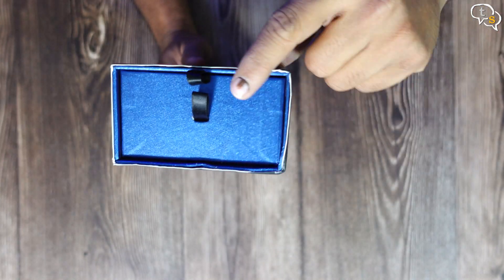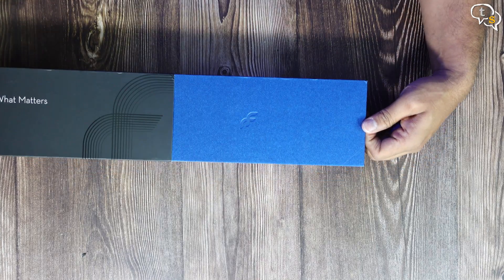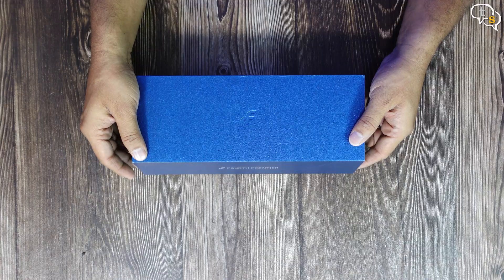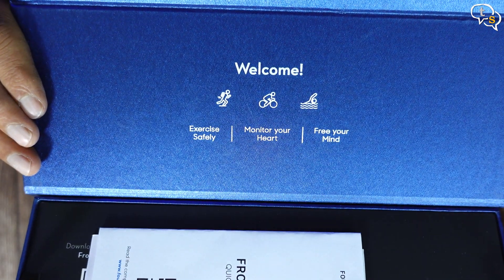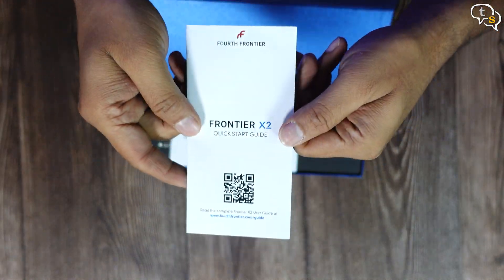We have these pull tabs here to open the box. Cool blue box with the 4th Frontier logo. The front is magnetically held down — push forward and the box opens. Exercise safely, monitor your heart and free your mind. Some paperwork like the quick start guide and regulatory info is also included.